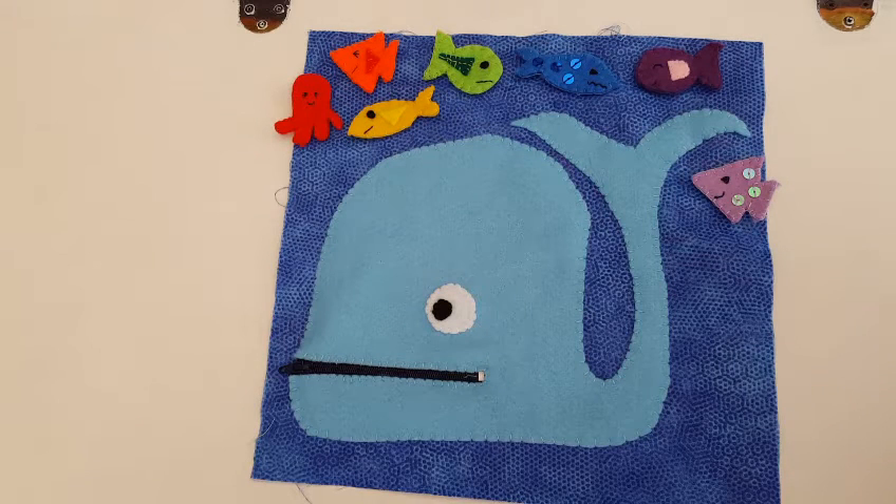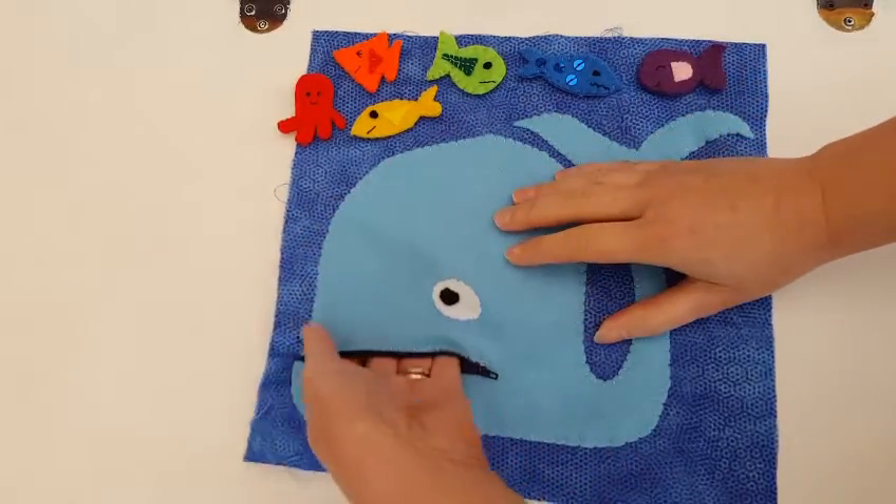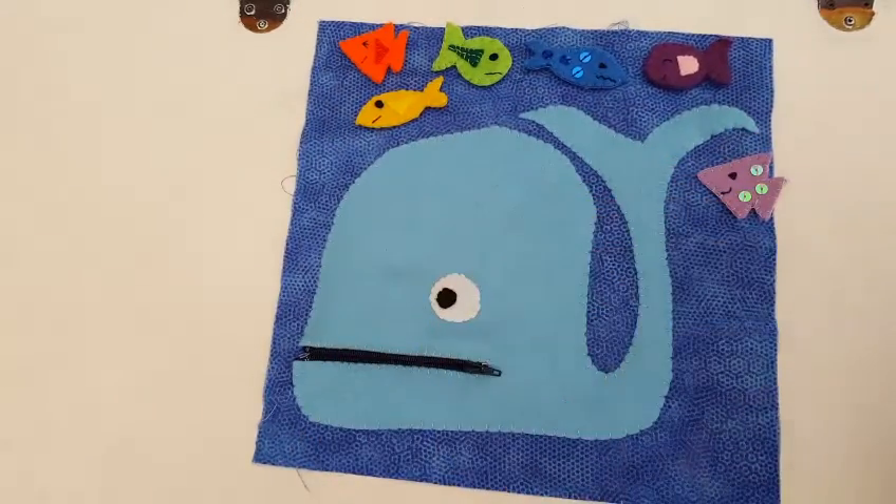Here is what we are going to be making today - it is my whale zippy mouth quiet book page. These mouths unzip and it is like a little pocket where you can put all your little fishy friends.